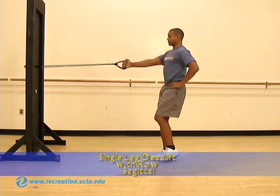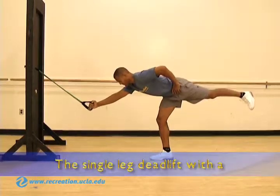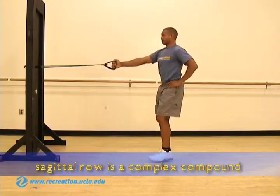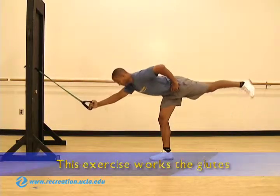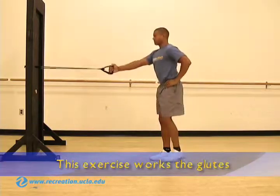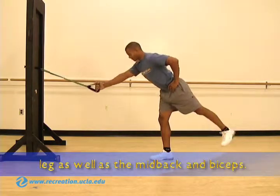Single leg deadlift with row, sagittal. The single leg deadlift with the sagittal row is a complex compound exercise requiring coordination and balance. This exercise works the glutes and hamstrings of the standing leg, as well as the mid-back and biceps.